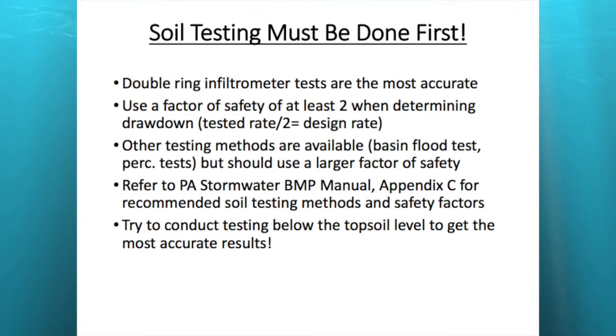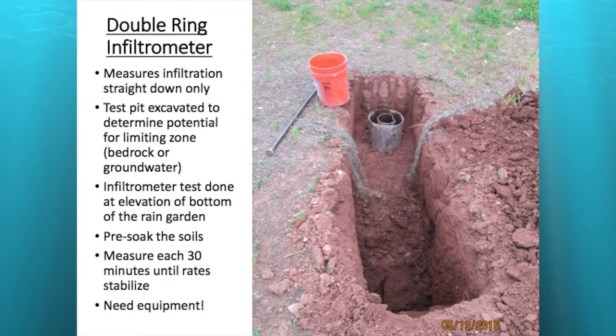One of the lessons I've learned is to conduct your soil testing below the topsoil level. You get more accurate results that way — there are a lot of roots in the topsoil zone and you get exfiltration out the sides. What you want to measure is the infiltration straight down. Now we get into a lot of good photos.